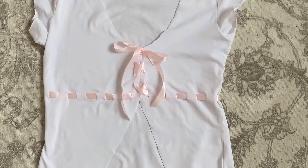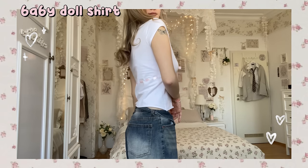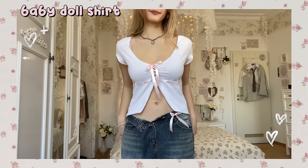This is how the finished baby doll shirt looks like and I think it turned out so adorable. Just a few cuts and some ribbon upgraded the shirt so much, so definitely try it out.